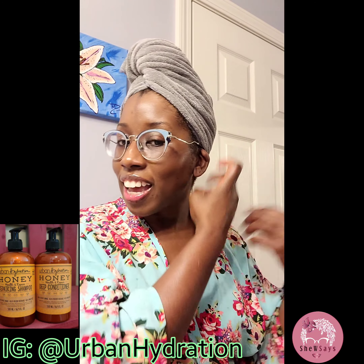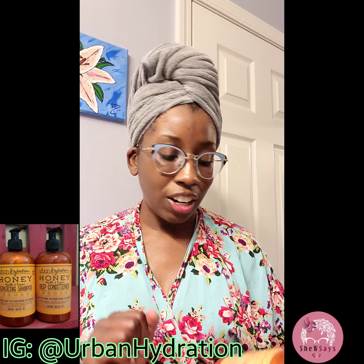I started first with their Honey Health and Repair Repairing Shampoo, and let me tell you, a little goes a long way — five pumps. And it suds up, but it doesn't suds like crazy.